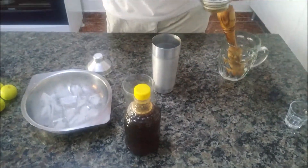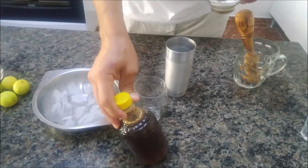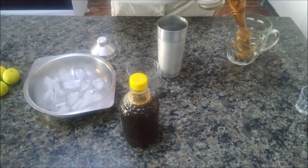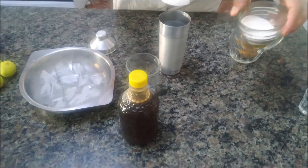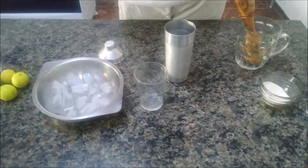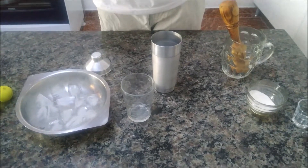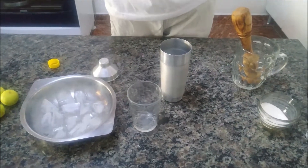O açúcar vai ter que colocar uma pra dar uma adoçada. Porque o mel, ele é fraco pra adoçar quando misturado. Você comer ele puro é uma coisa — ele é bem doce. Mas pra adoçar a bebida é bom colocar pelo menos uma colher de açúcar. Aqui o mel vai dar sabor, porque é uma caipirinha de mel.